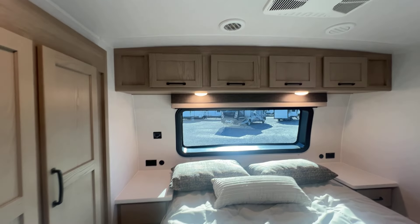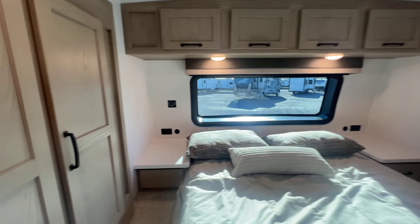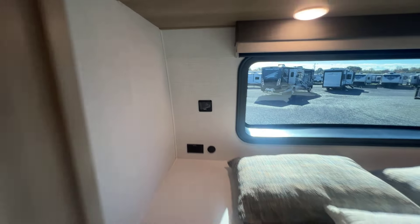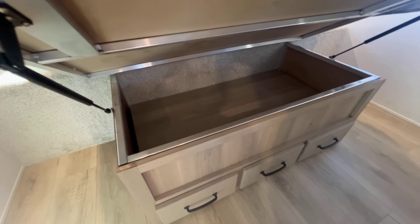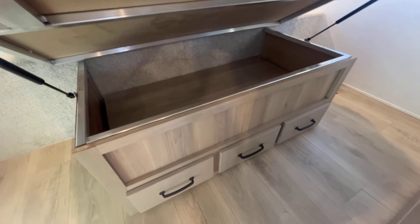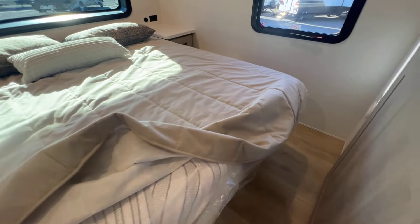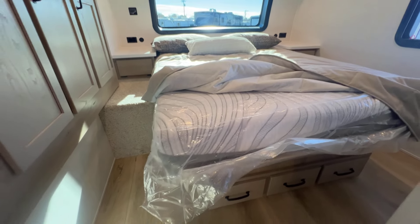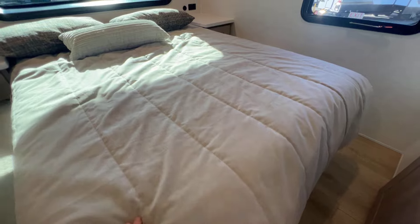There's storage above on both sides of the bed, end tables with storage, USB ports, and 110 outlets — those are on the inverter circuit, and there's the inverter control. Below the bed, Rockwood always does a good job with storage — aluminum bed base struts to hold it up, finished out really neat, and there are drawers also. The quality of the mattress is much better than what we see in a lot of products; they try to put something legitimate in here, and we always appreciate that.